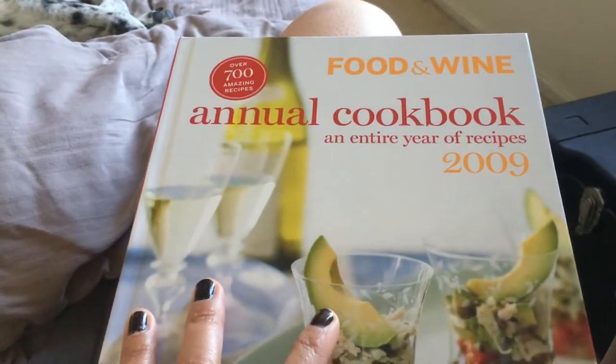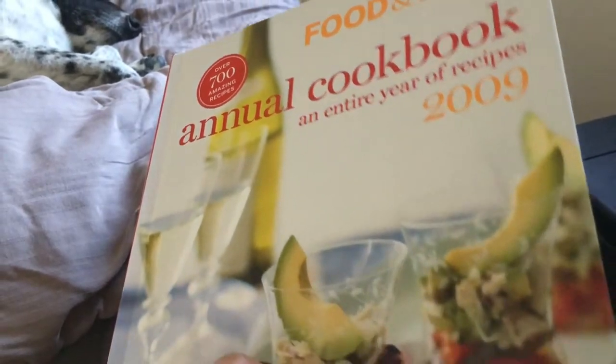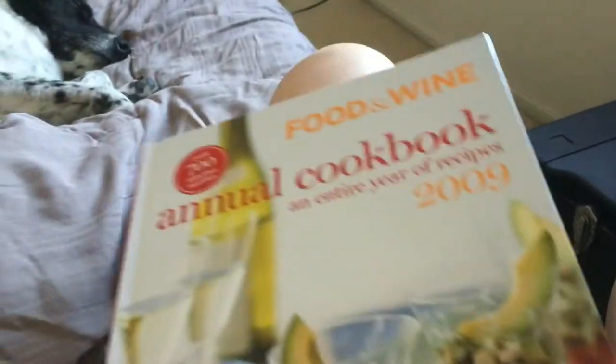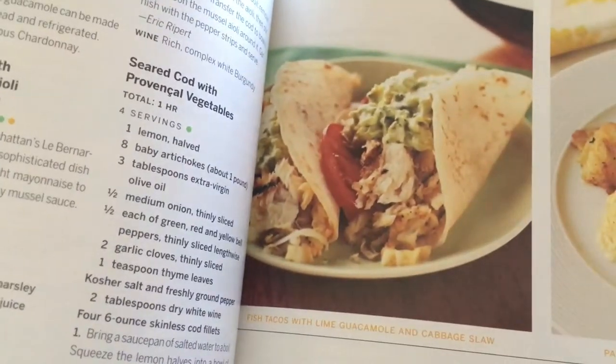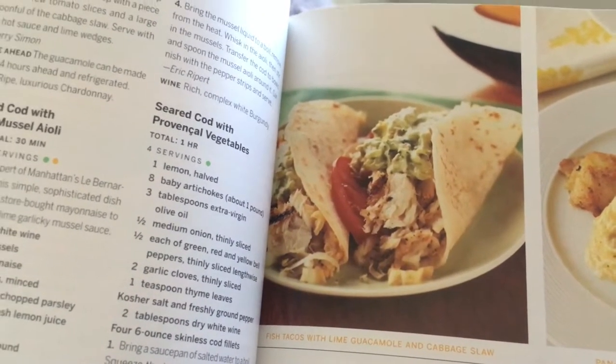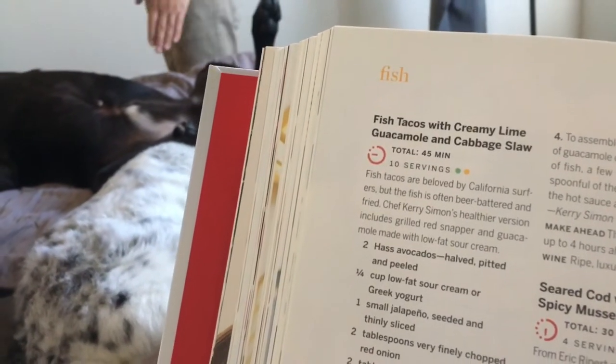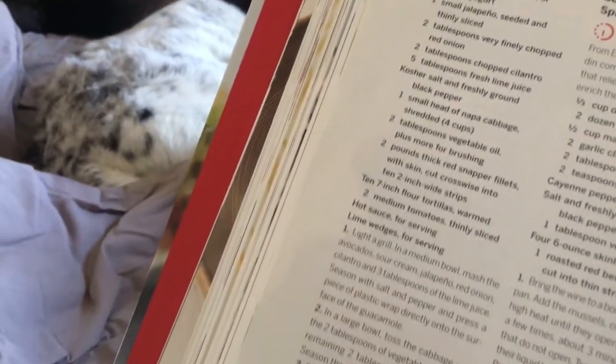So I found this in our laundry room. We have a lending library and I looked through and found this. There are actually pretty good photos in here. So this is what I chose to make today — fish tacos with lime guacamole and cabbage slaw. Cook time is 45 minutes and these are all the ingredients.